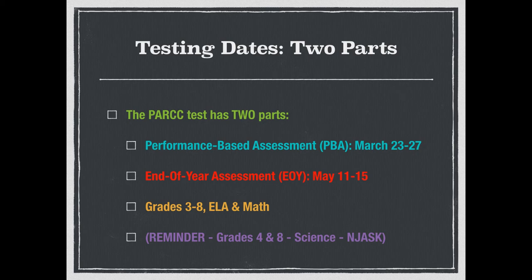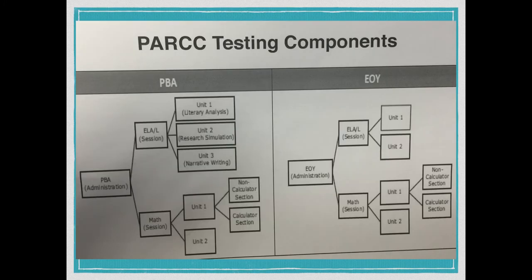It's grades 3 to 8 this year for ELA and mathematics. As a reminder, there's also grades 4 and 8 in science, but that's not in PARCC — that's still going to be the NJ ASK. It's going to be one morning, maybe about an hour and a half, and we're going to knock it out, no problem.